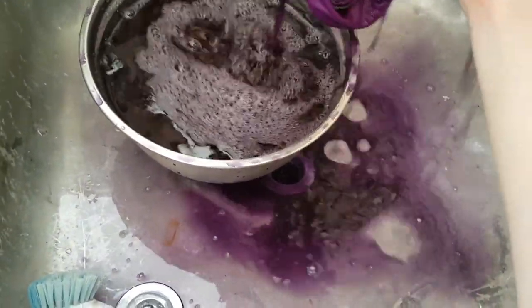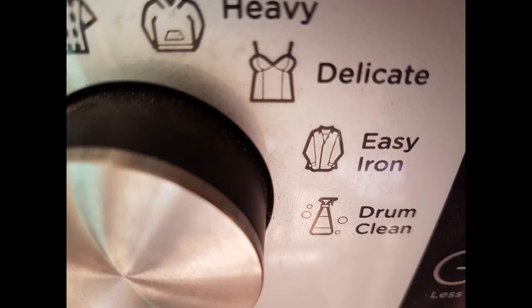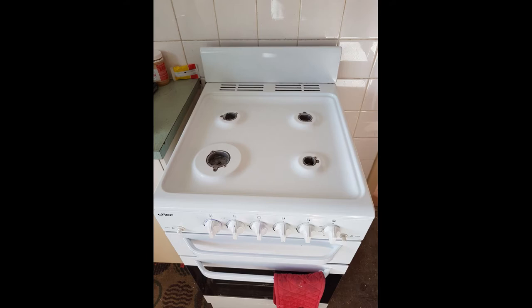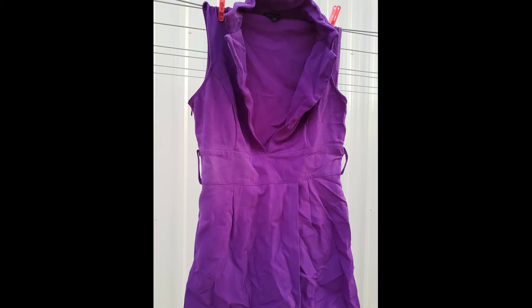After I rinsed the dress clear, I actually put it in the washing machine on a delicate cycle using purity sensitive laundry liquid, with only an 800 RPM spin cycle. While that was cleaning, I then went and cleaned my stove. Most of the things came off the stovetop — and to be honest, the stovetop definitely needed a clean, so that was good.